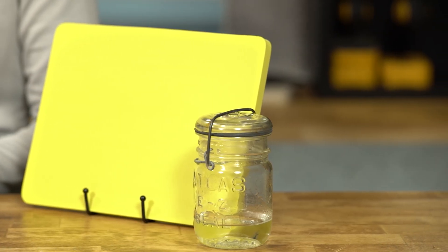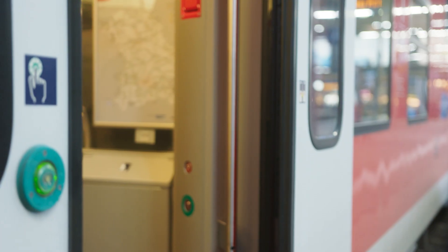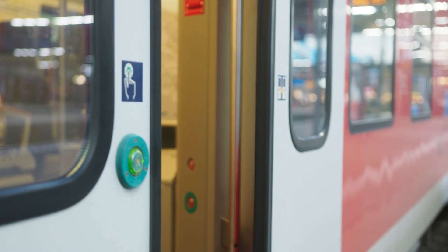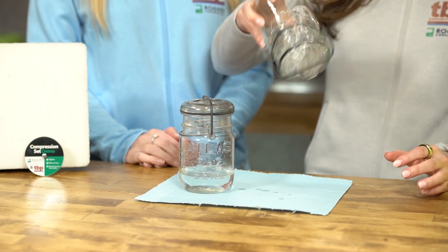A lower compression set value is critical for applications like this mason jar lid. It ensures the foam maintains its shape and sealing effectiveness over time, preventing leaks like the one we saw earlier.